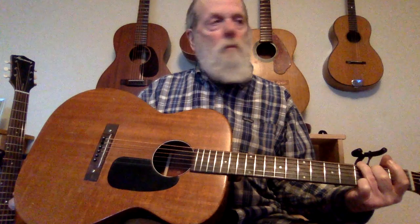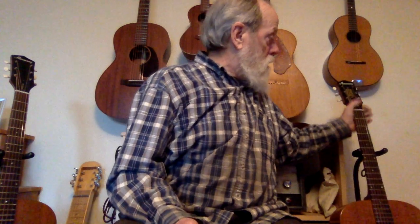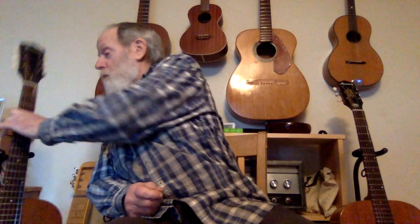That's the one without the truss rod. That's good sustain. So that was the A guitar, and we'll call this one the B guitar — it's the one that does have the truss rod. I'll try and play the same thing if I can remember what I played.